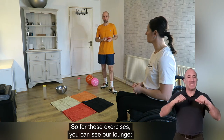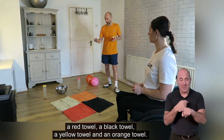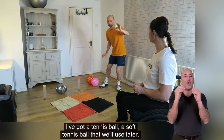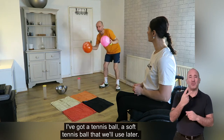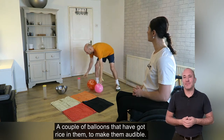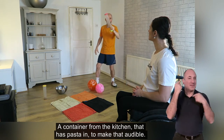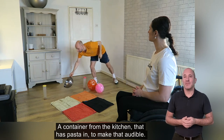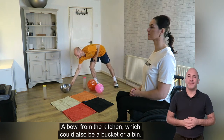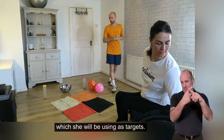For these exercises, you can see in our lounge we've got some towels on the floor of different colours — a red towel, a black towel, yellow towel and an orange towel. I've got a tennis ball, a soft tennis ball that we'll use later, a couple of balloons that have got rice in them to make them audible, a container from the kitchen that's got pasta in to make that audible, a bowl from the kitchen that could also be a bucket or a bin. And then Sam will have some rolled up socks which she will be using as targets.